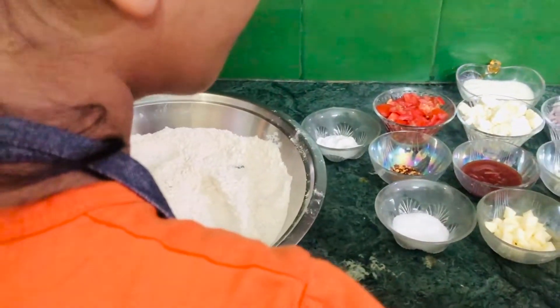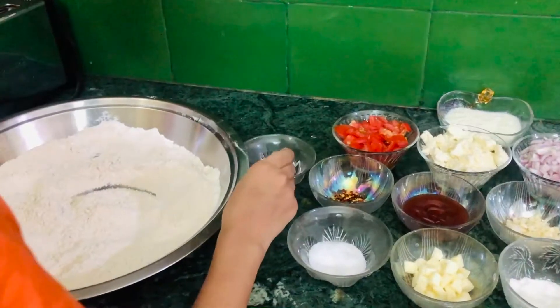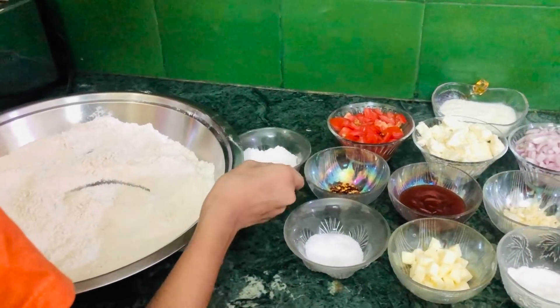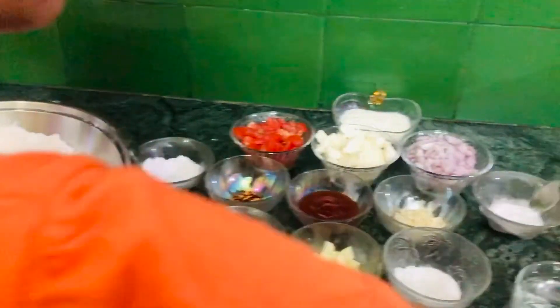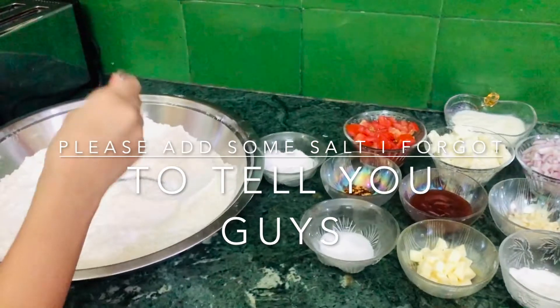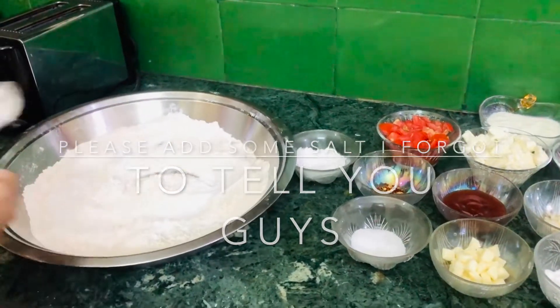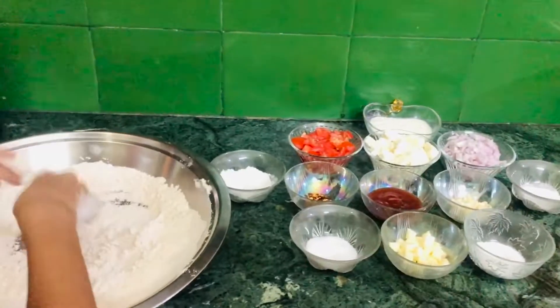Now we're going to add one-fourth of a teaspoon of some powdered sugar. Then we're going to add half a teaspoon of some baking powder and one-fourth of a teaspoon of some baking soda. Now we're going to mix all of these ingredients up with our hands.